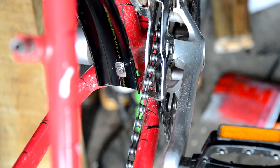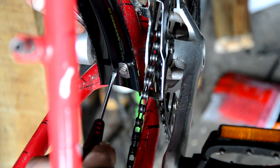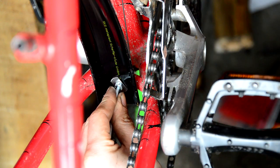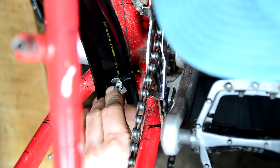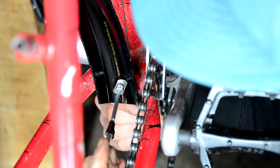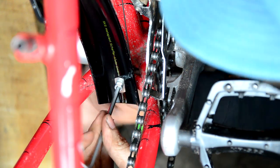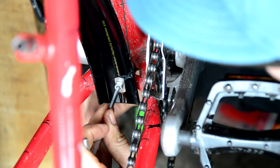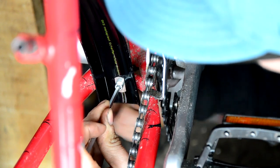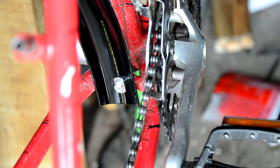In fact I'm going to do that because look how easy that came off. So I'm going to find myself a big bolt — 4mm — and that will hold that on securely there.